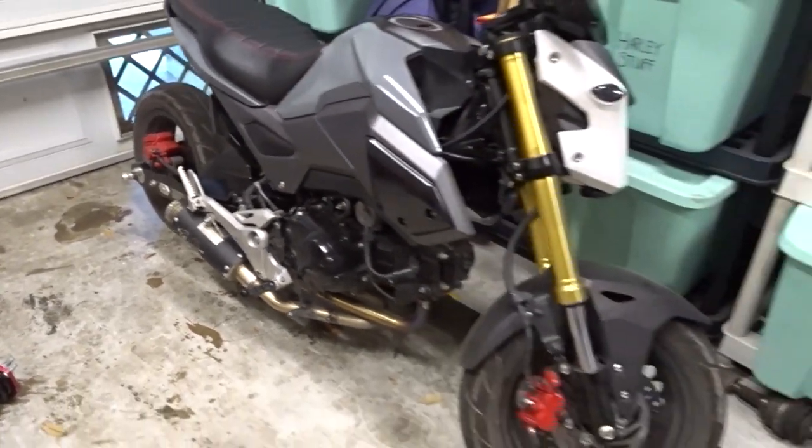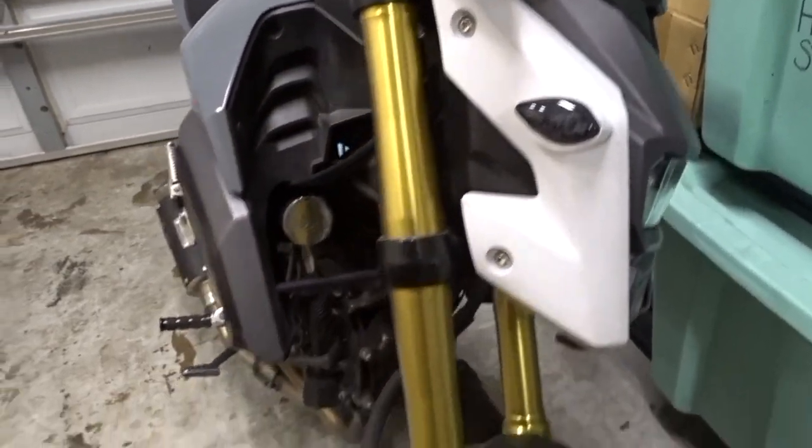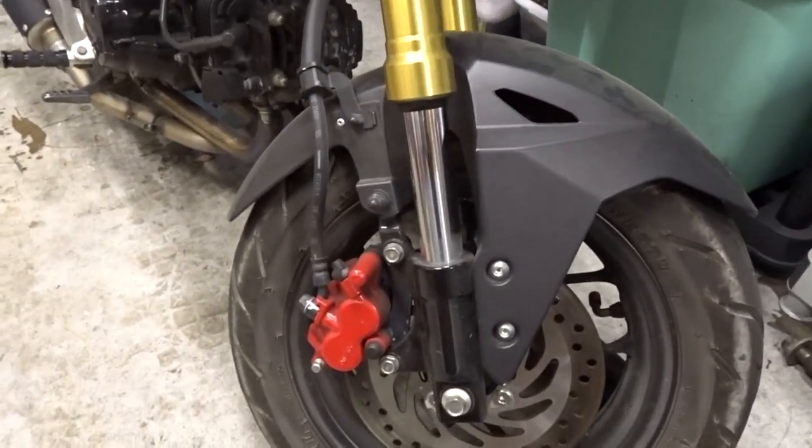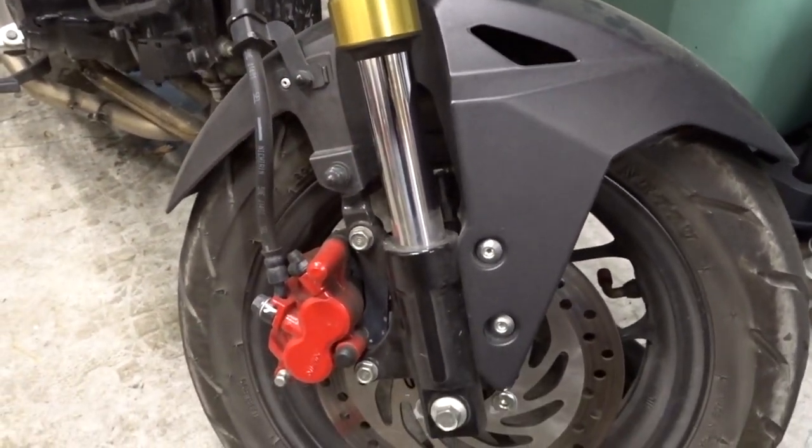So let's get to painting. To take this off we're just going to take this bolt and this bolt, and for this one we're gonna take all these bolts, and we'll get to sanding.